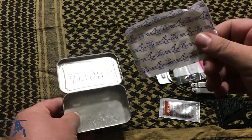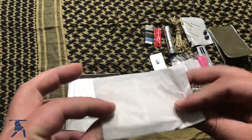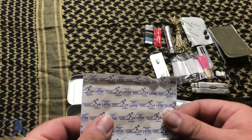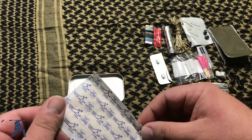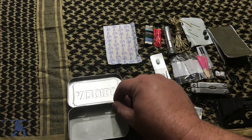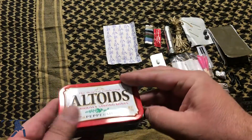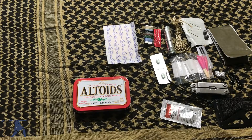The last thing inside the tin is a nice-sized band-aid, so when you do get cut you can put some of the ointment on there and you should be good. That's pretty much my survival kit — thank you for watching, please like and subscribe to the channel!